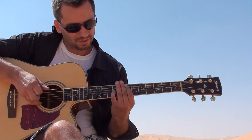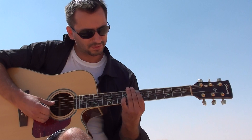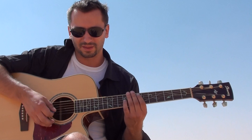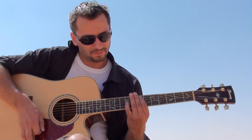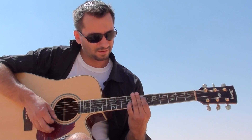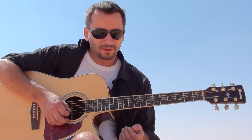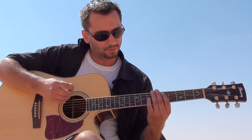I'm blocking the fourth string with my index finger so you can get that clearer sound of the sixth string — just octaves. Or sometimes you can add the open first E string and open second B string; works pretty well.